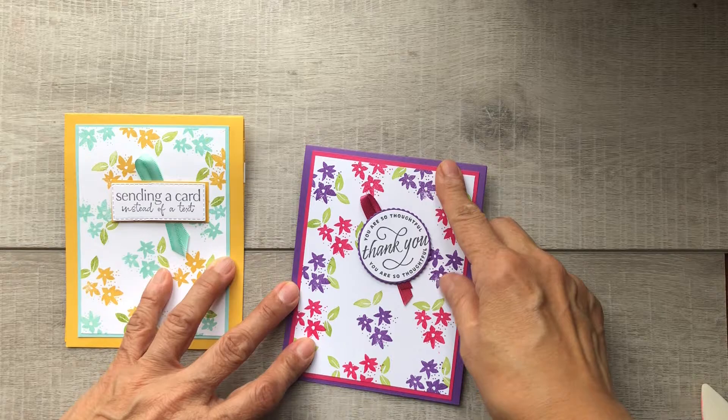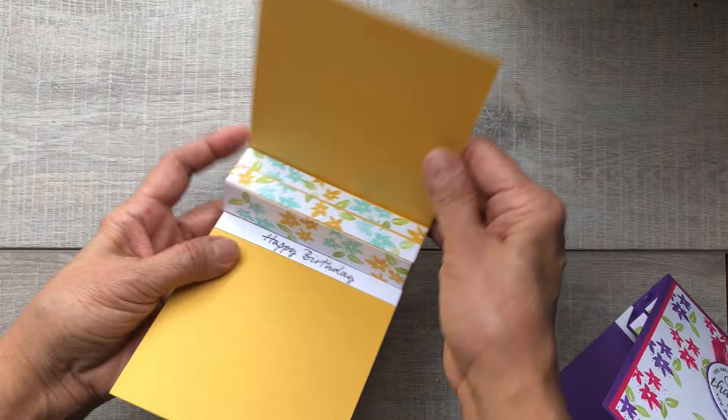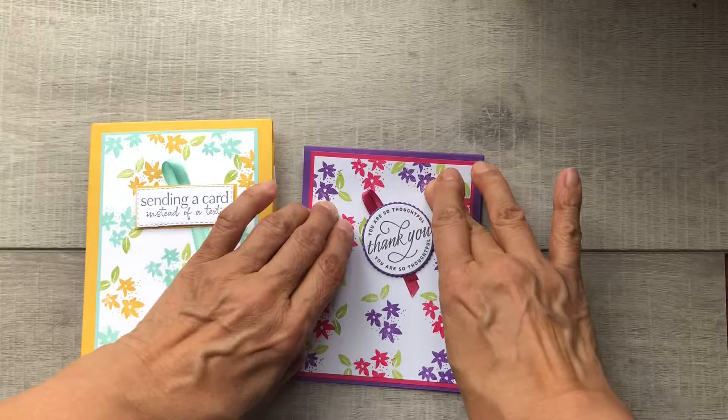Here are both cards again — same idea, same stamps on each one, just using different colors. There's the inside with your gift card. This card here uses Bumblebee as the base, with the same inside mechanism that I stamped on. This card in Bumblebee cardstock uses a greeting from the Flowing Flower stamp set that says 'sending a card instead of a text.' Kind of cute — I like it.